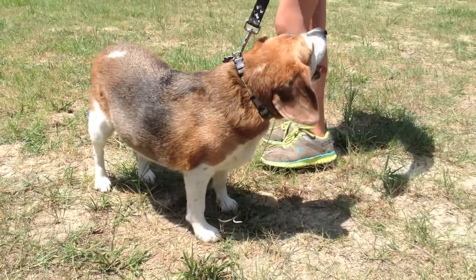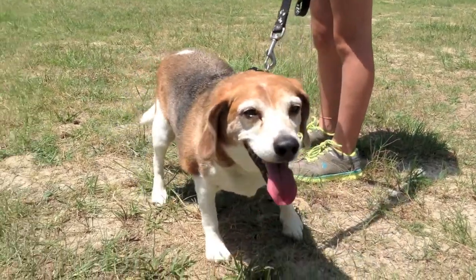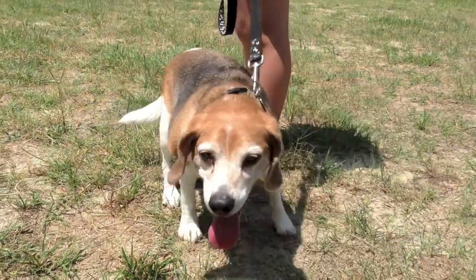When he stands, his posture looks a little bit narrow-based in the rear. It looks like he's putting more weight on his left rear than his right rear, so we'll investigate that a little bit further once he starts moving and we look at his gait.